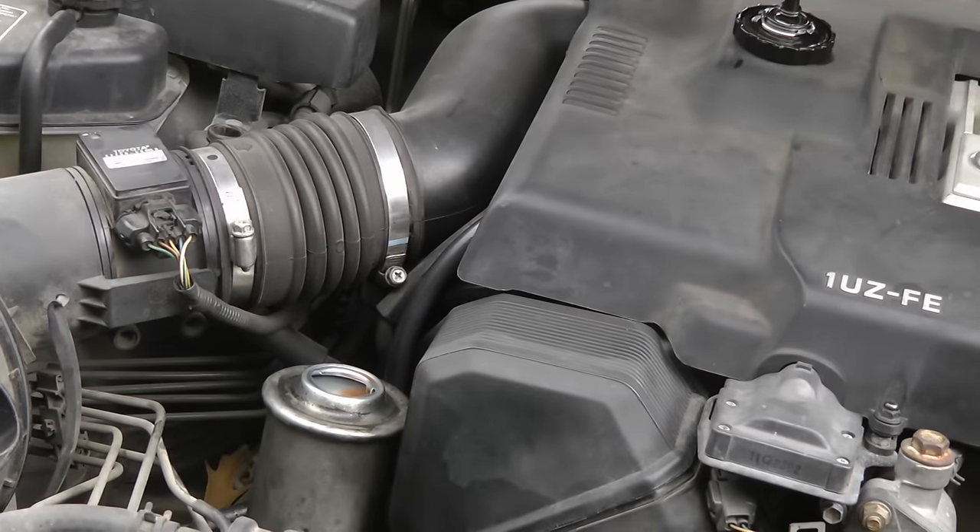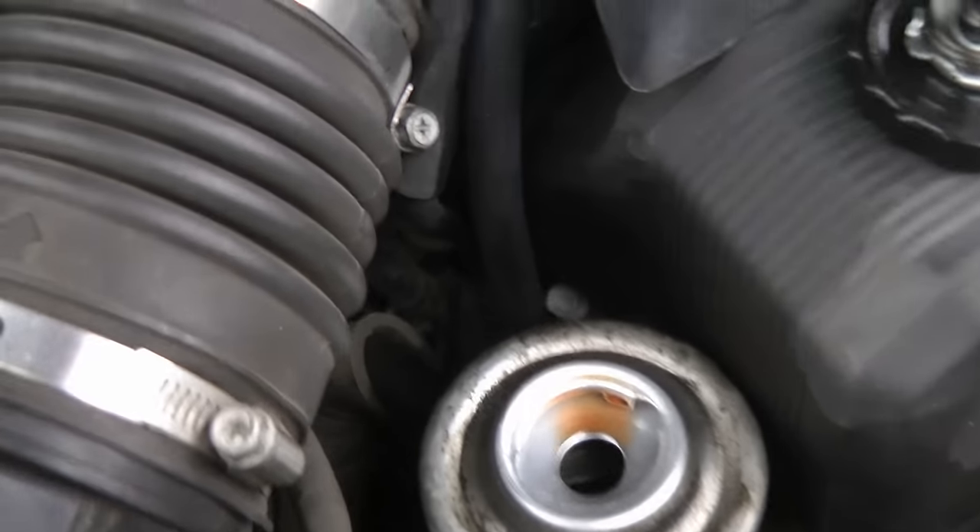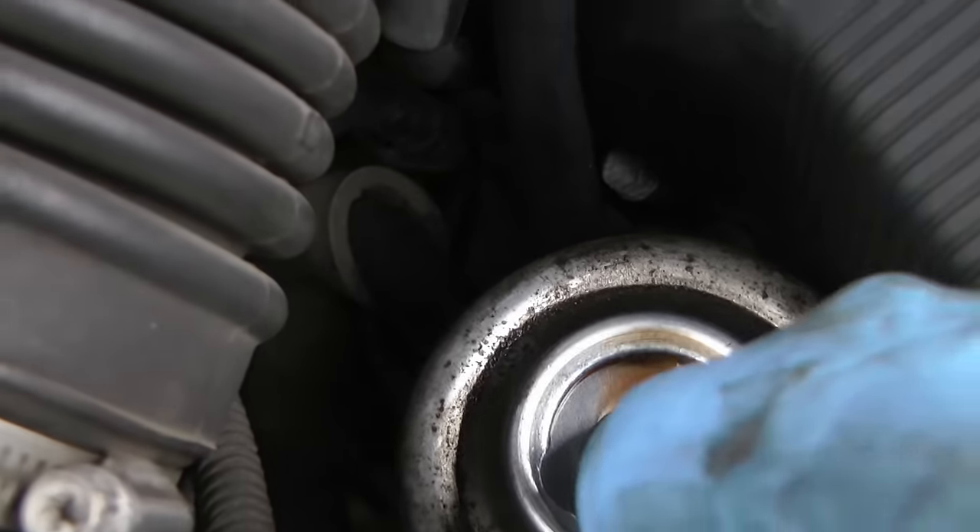So the first thing you check is the power steering fluid. And as you can see once I've taken the cap off, you can't even see fluid inside — it's so low. Now if the fluid hadn't been low, it could be something like a bad pump or a bad rack. But it's low, so we know there's a leak. Now we've got to find it.